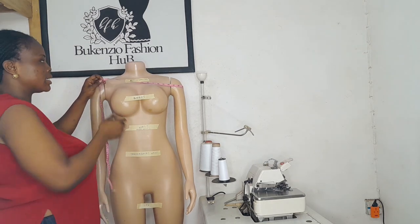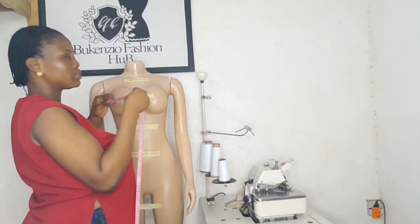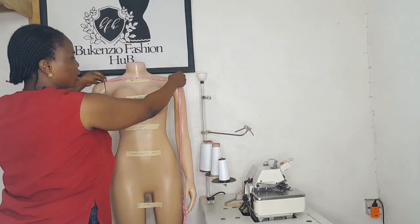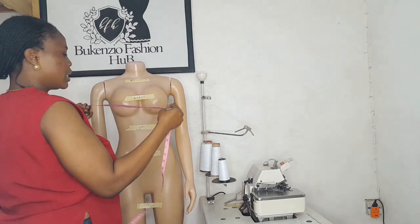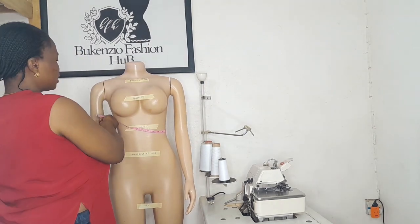If you are asked to take your chest measurement, your chest measurement is the middle part of your body — from one particular shoulder to the other. That is your chest measurement, from here to here, without measuring your arm.